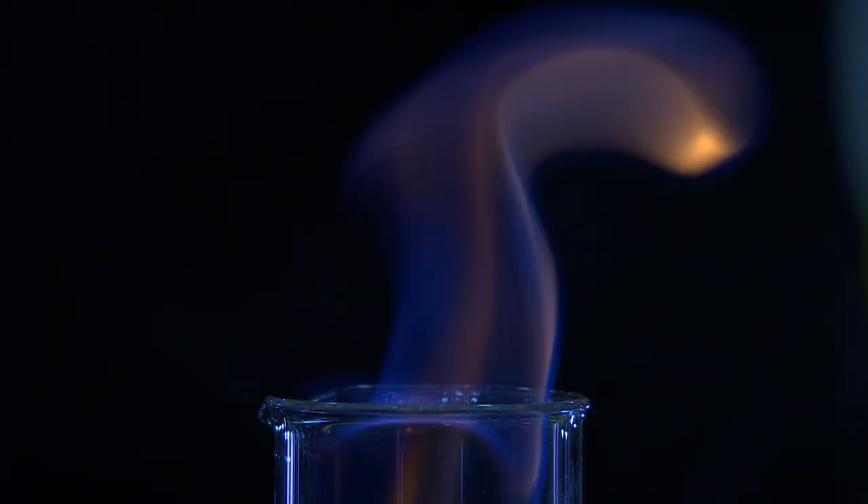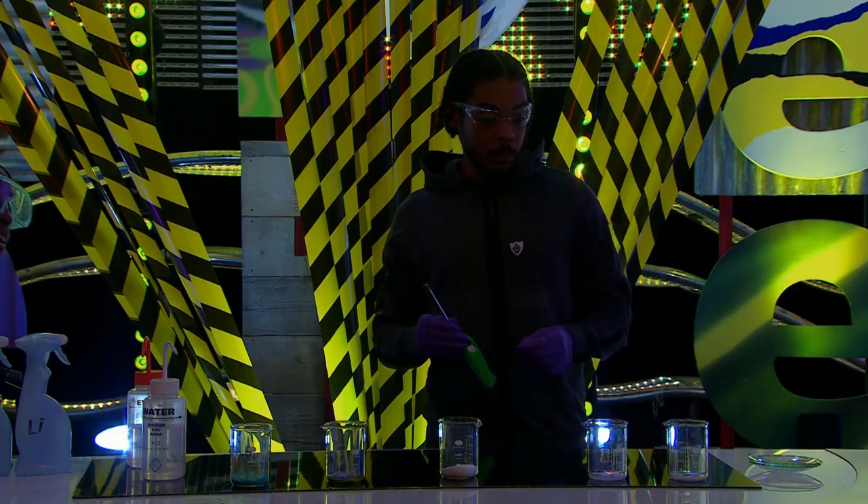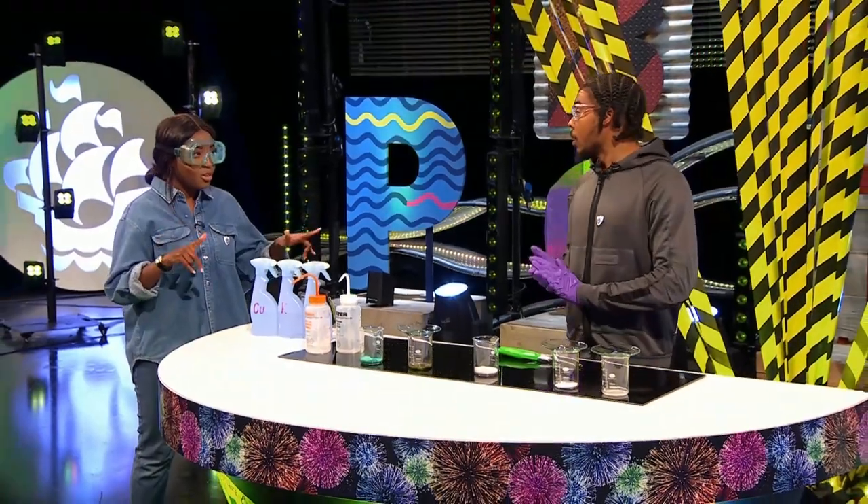What colour can you see there, Big Manny? I can see a little bit of orange off the top of the flame there. So calcium metal burns with an orange flame. You have another way of showing us colours, don't you? Yes, I do.